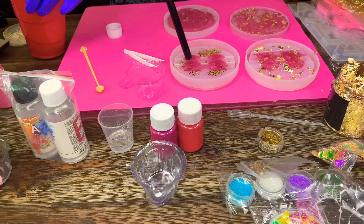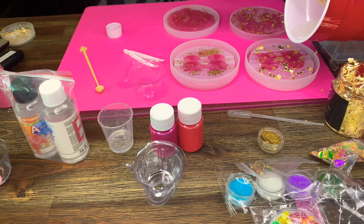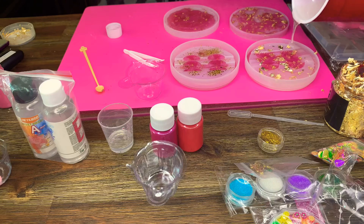I'm using a lighter or a small blowtorch to get any air bubbles out, because this is basically my first layer. If you're doing layers, you want to let it set for a little while — some people do a couple of hours depending on the look you're going for. I let mine sit for a little while because I wanted the colors to kind of still blend in.